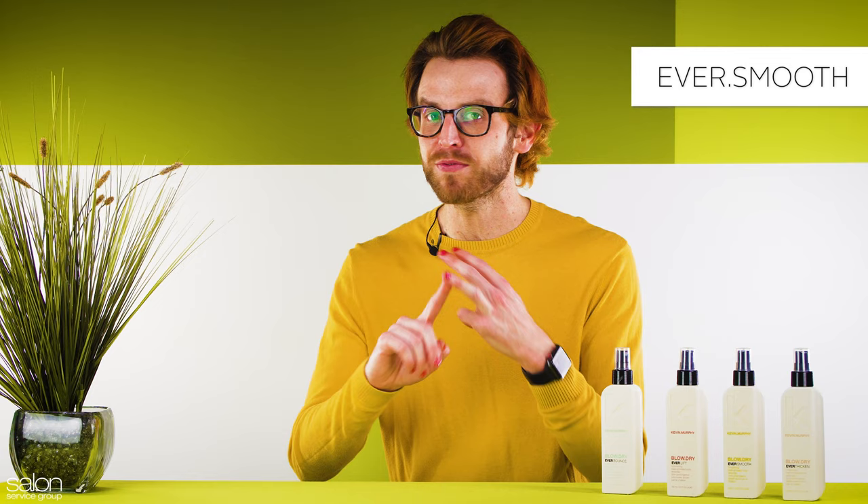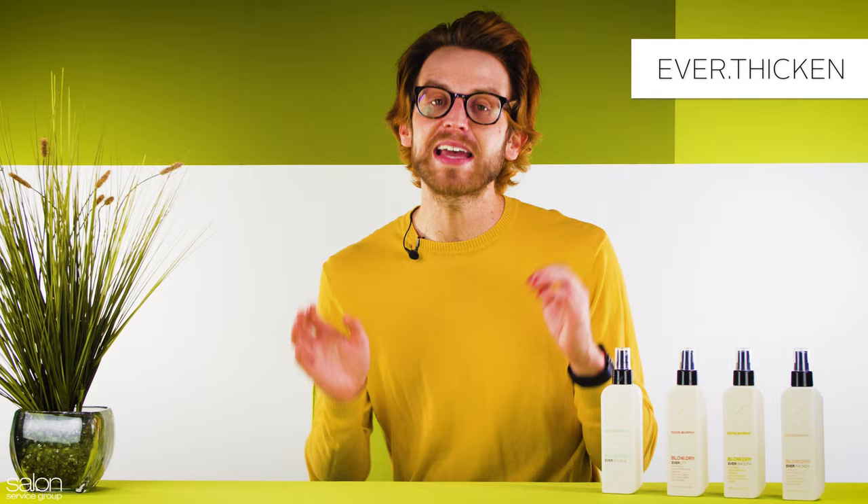And last but not least, we have Ever Thicken, which creates thicker, fuller hair that lasts and seals out humidity for longer-lasting results. Mikayla's here to show us how to use Ever Smooth. After a wash and rinse, apply the product liberally to towel-dried hair and then blow dry with a brush of your choice to activate the smoothing technology and increase longevity of style and texture. You can also use a hot tool to further enhance the shape of your style.